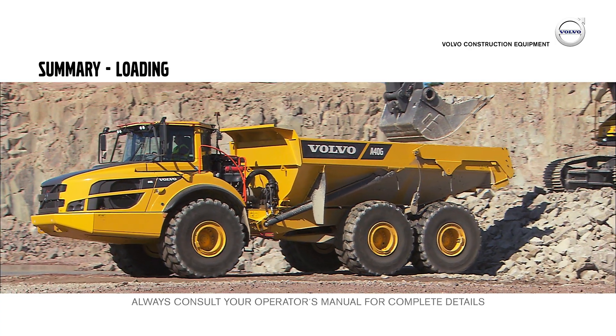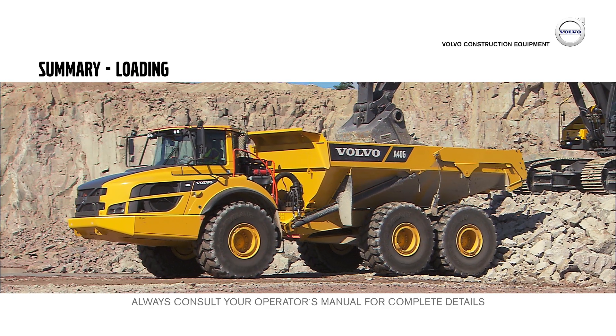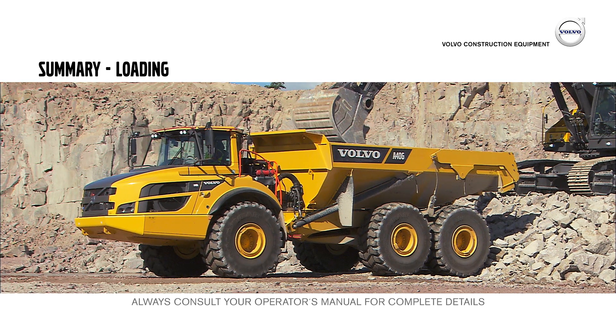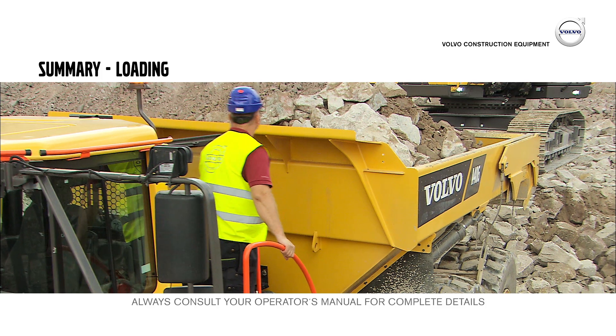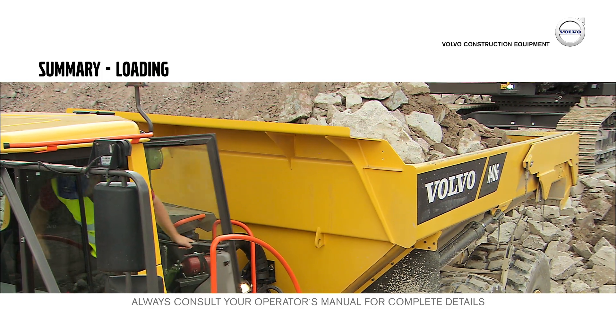Make sure that the hauler is positioned as straight as possible and leveled when being loaded. Position the machine under the loading equipment's bucket and use the load and dump brake for convenience. As the hauler operator, you are responsible for the load — make sure that the hauler isn't overloaded and that no material can fall off during transport.